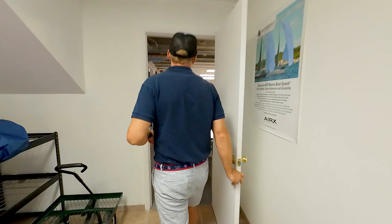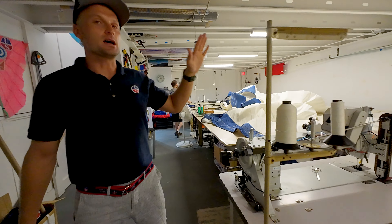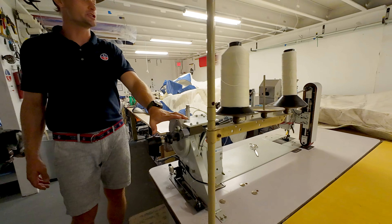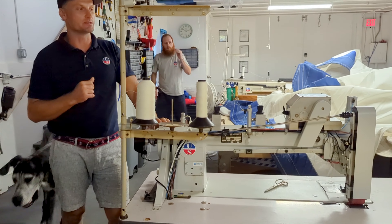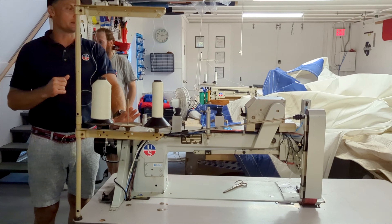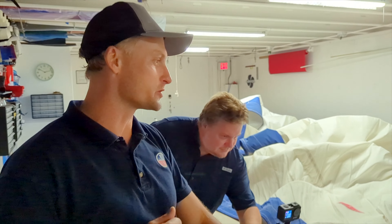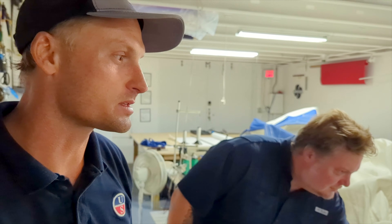The sail comes into this room. This is our larger machine — a Solent machine from Solent Sewing Machines in the United Kingdom. We imported this. It's a SZK 650, a zigzag pneumatic controlled sewing machine.